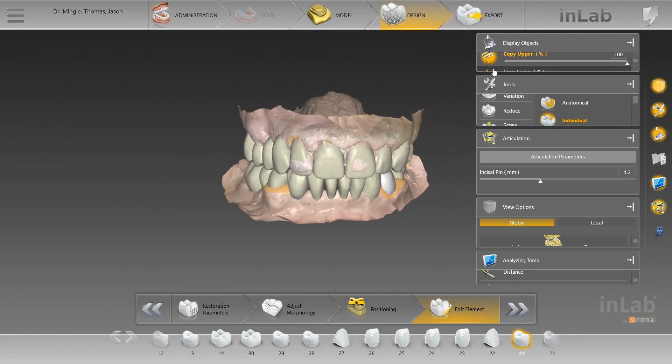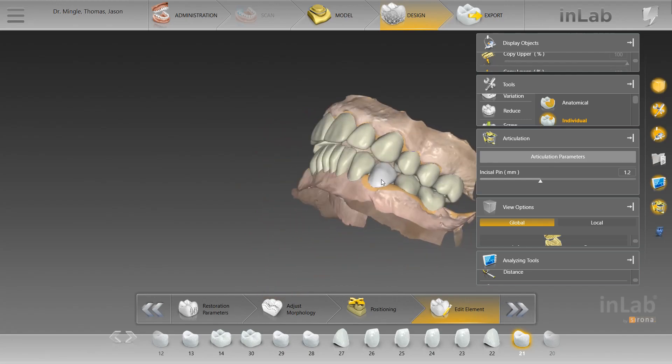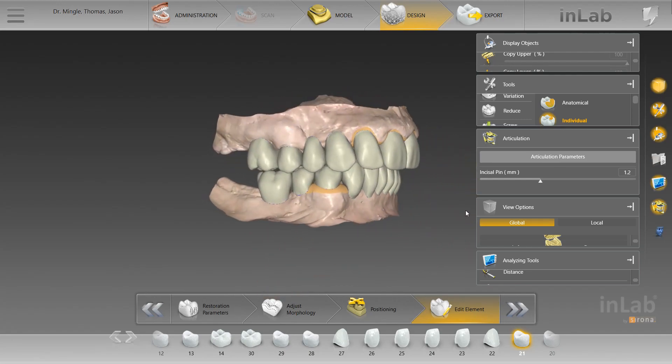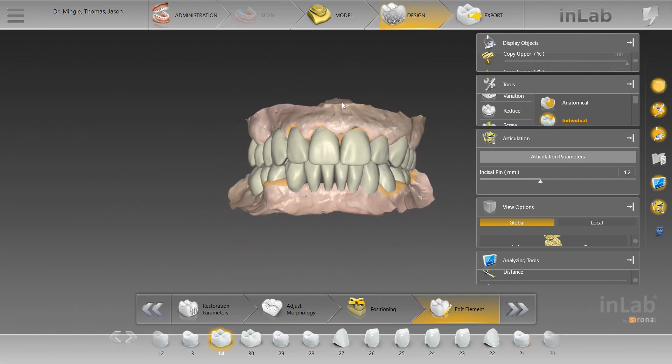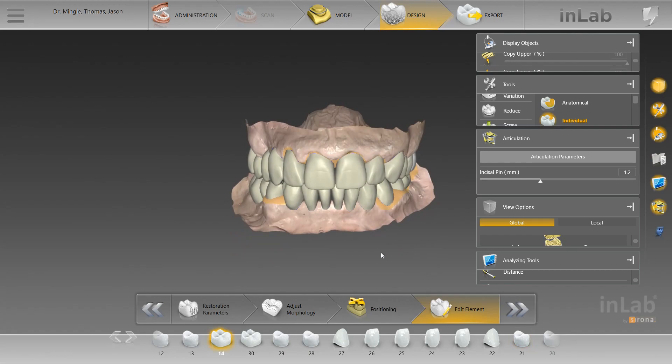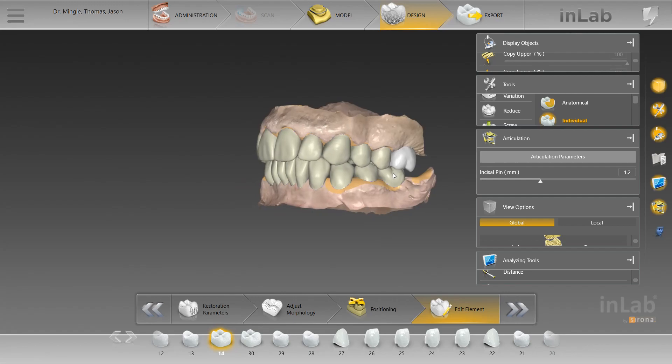I'll give you guys another view of this — it really turned out nice. Really nice case. You can see there's a pretty dramatic overbite, but you can only do so much with crown and bridge. Maybe ortho would be needed to address that, but that's beside the point. The wax up's good to go.